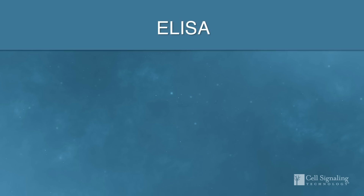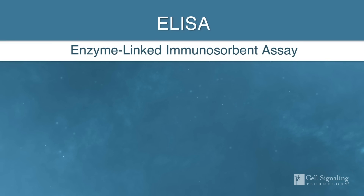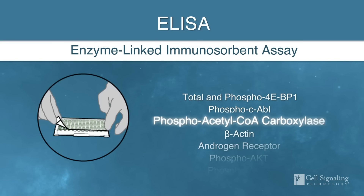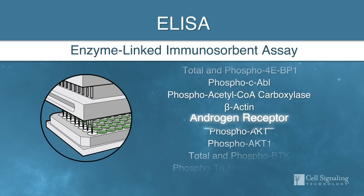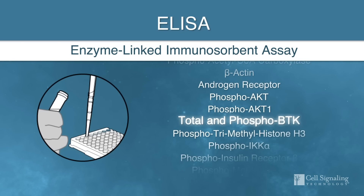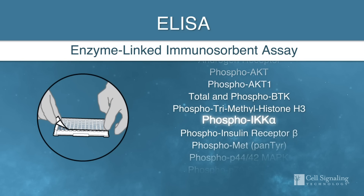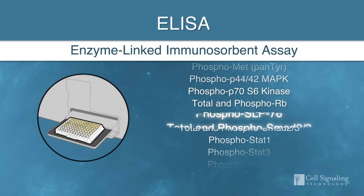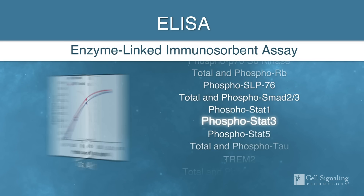ELISAs are a critical tool to detect and quantitate biomolecules. They can be employed in biomedical studies to understand how drug candidates affect cellular function and signaling in many pathways relevant to the study of disease. Sensitive detection and high-throughput design make ELISA a workhorse in the pharmaceutical and biotechnology industries.